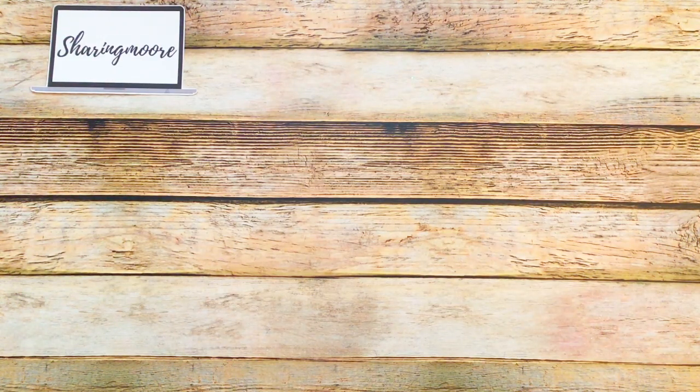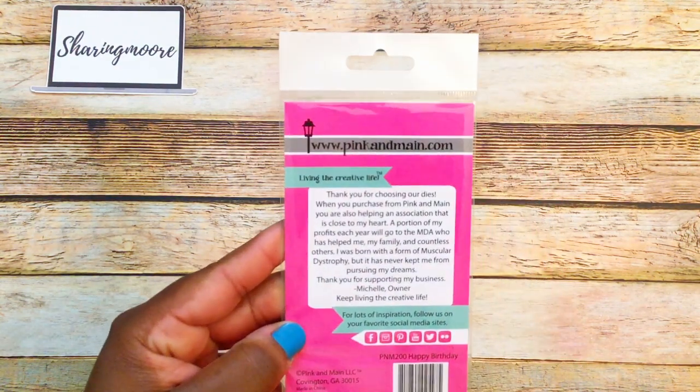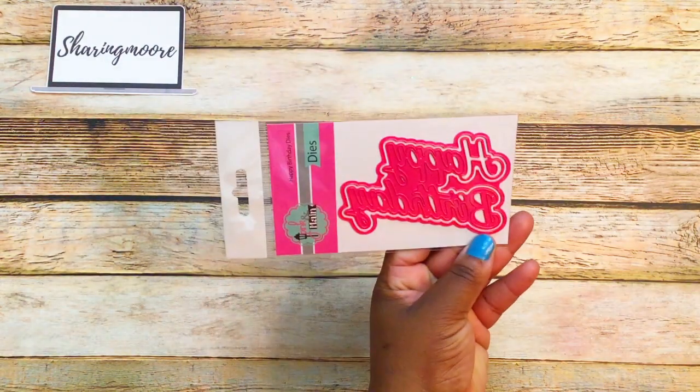The next booth I went to was Pink and Main — of course everybody knows who Pink and Main is. Their website is pinkandmain.com. All of their dies were 20% off, and the smaller dies were eight dollars.